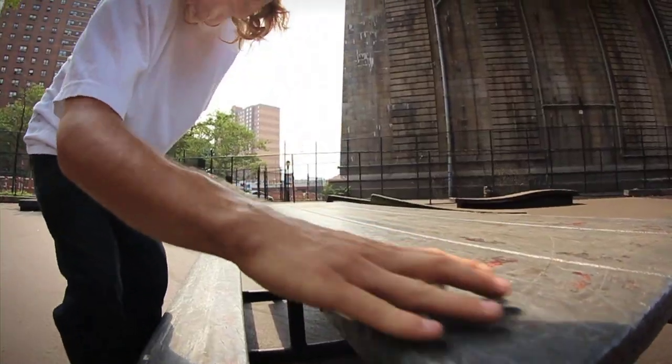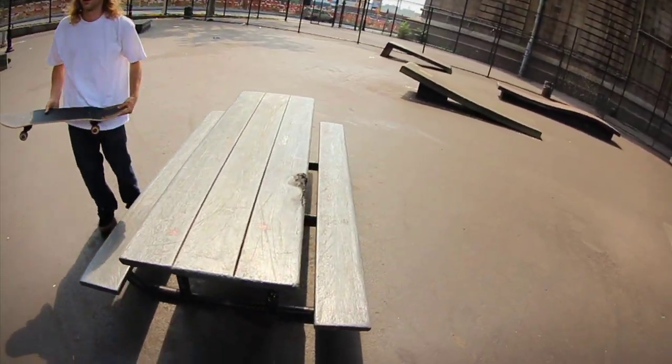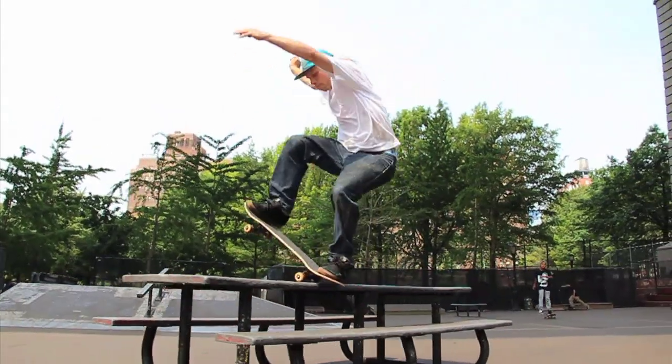Today's obstacle is going to be the park bench. Now the thing about this trick is if you don't go fast, you're not going to land it. And if you don't go fast, you suck.